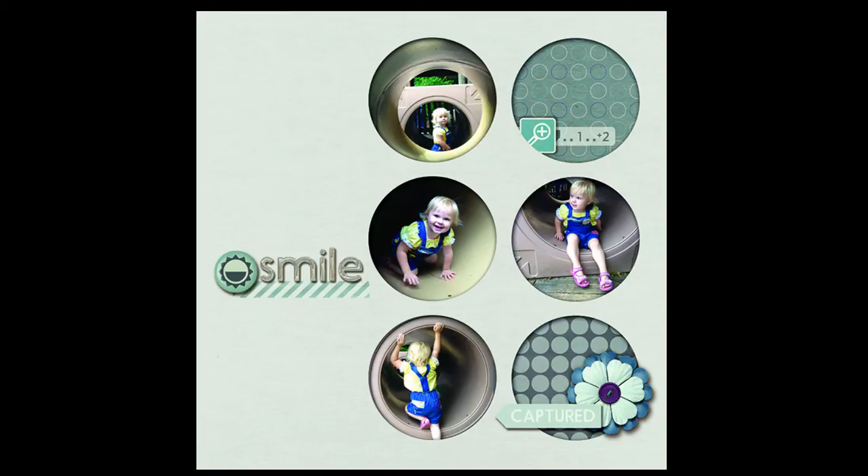Here's a second idea: punch a grid of big dots from your canvas and then layer behind those cutouts photos and patterned paper. Vicki Hibbins has done that here. She says this page is about her daughter playing in a tube at a local playground, so she used circles to echo the shape of the tube. She created the circles in a grid, punched them from her canvas, and added an inner shadow — since it's a digital page — so you appear to be looking into the circle. Paper scrapbookers can cut those out with an electronic die cutter; digital scrapbookers can punch them out digitally.